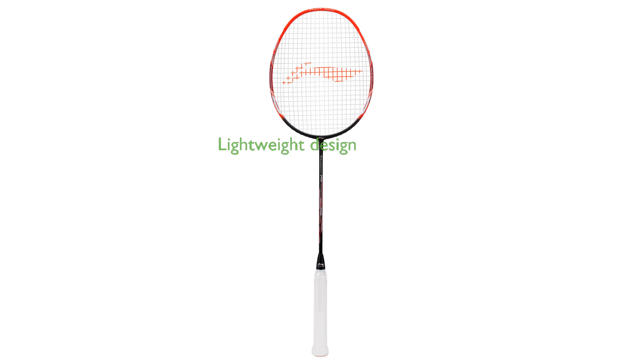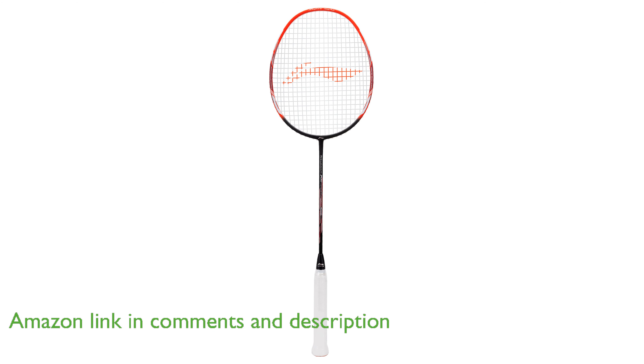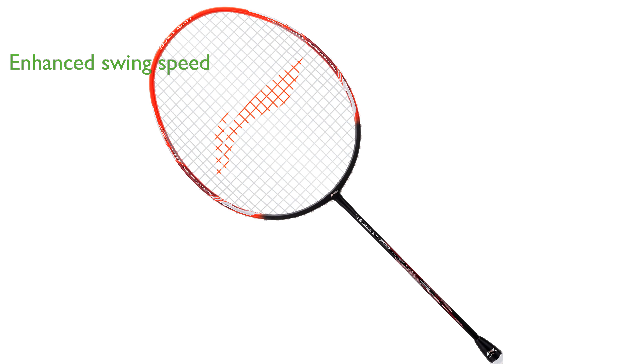The Windstorm 700 Special Edition Racket by Leining is designed to elevate your badminton game with its lightweight construction and advanced technology. Incorporating super light technology, this racket reduces air resistance and enhances swing speed, allowing for more agile and powerful shots.